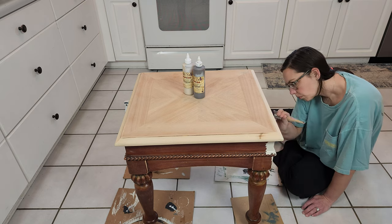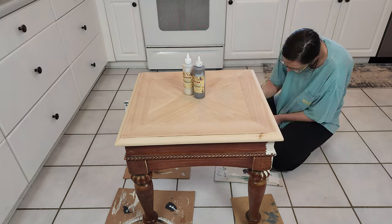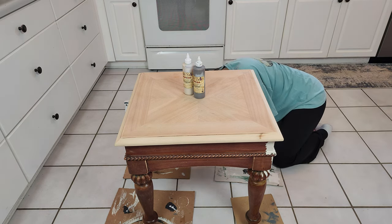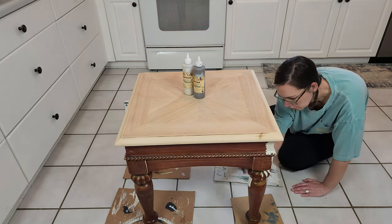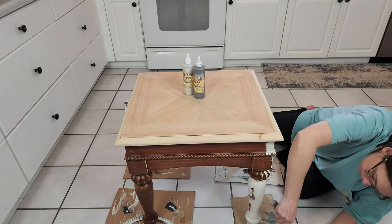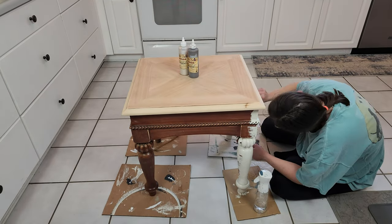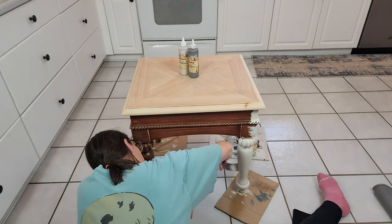I chose Drop Cloth for the base of this table and I'm just going to give it two coats. I'm using my Dixie Belle oval paintbrush. You can see that the legs of the table are really round and they have the detail at the top, and then there's a rope detail that goes all the way around. For that I just paid close attention to dabbing my paintbrush into all of those areas and then smoothing it out afterwards. For the legs I like to go in a circular motion — going around the legs instead of going up and down.